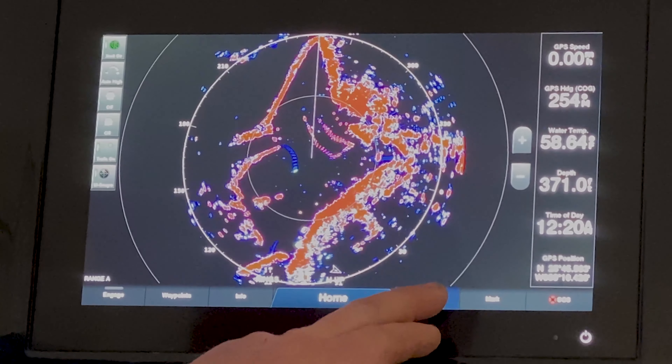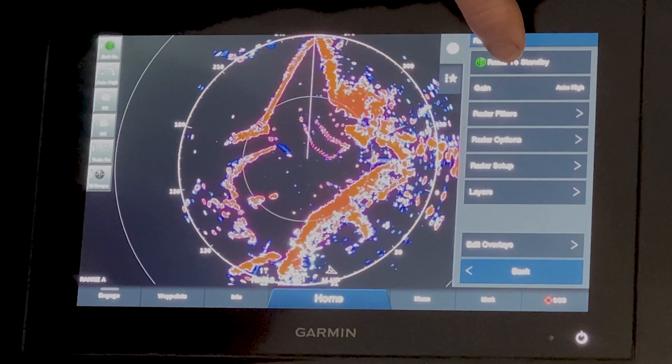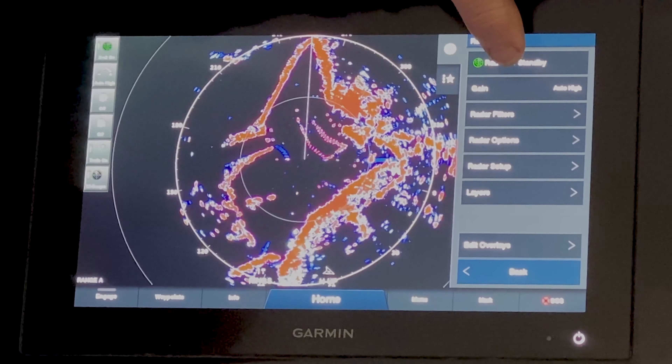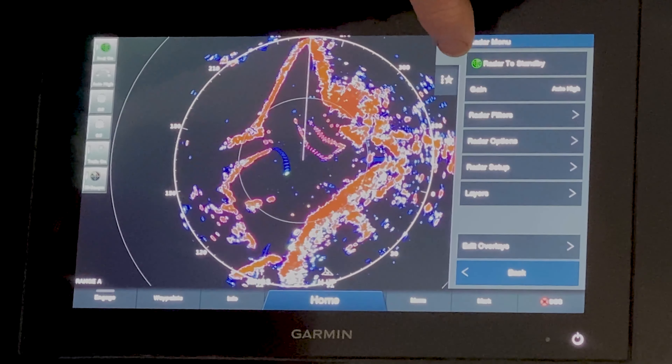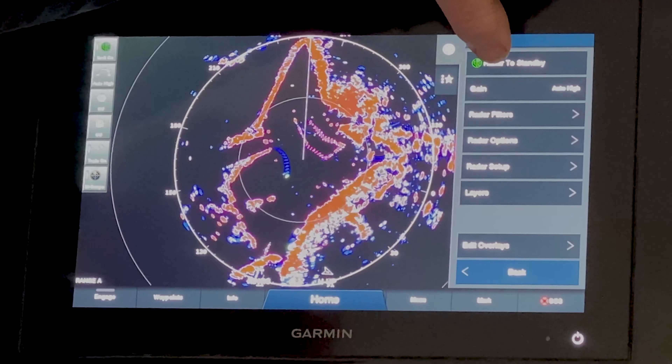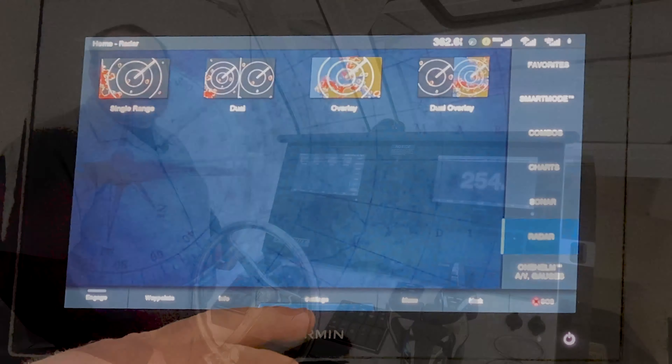One thing we also find is that when you hit the menu, a lot of the time you'll see you can press radar standby when you want the radar to stop spinning. Or this will say ready to transmit and you haven't pressed that button to actually transmit the radar.